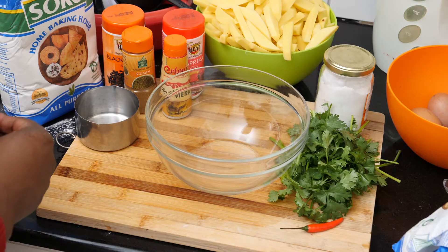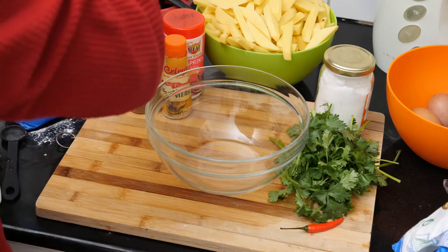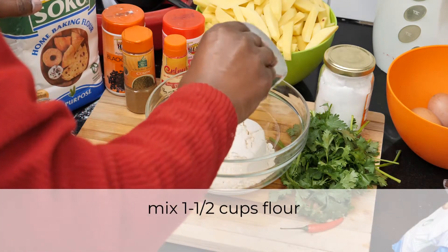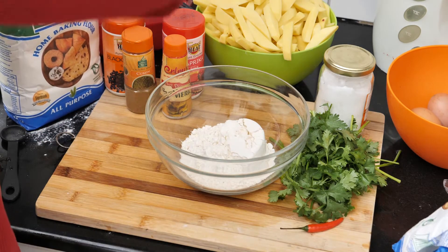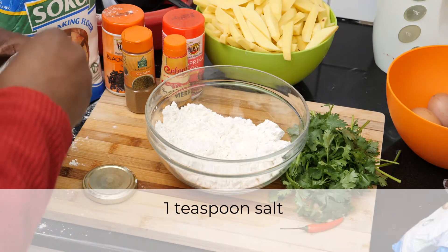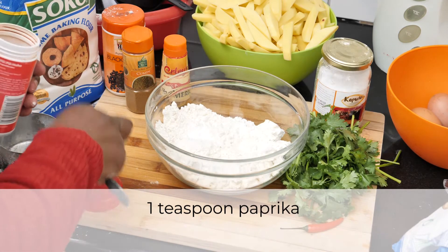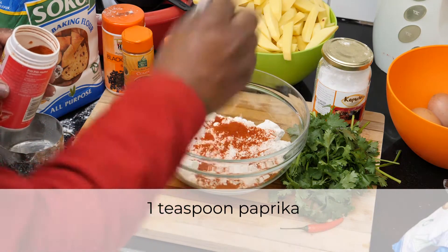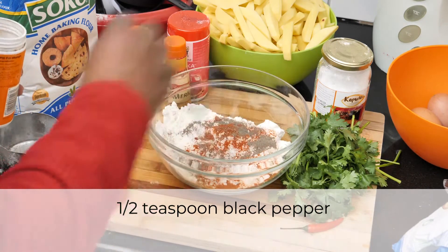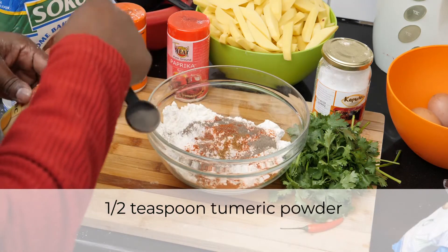Now I'm going to make the batter from flour and these spices. So let's take one and a half cups of flour, one teaspoon of salt, one teaspoon of paprika, half a teaspoon of pepper, just a pinch of cumin, and a pinch of turmeric.